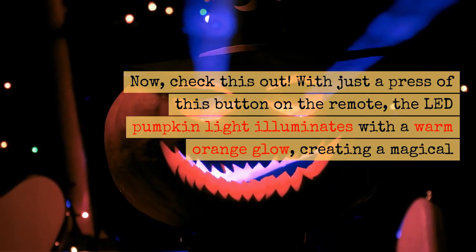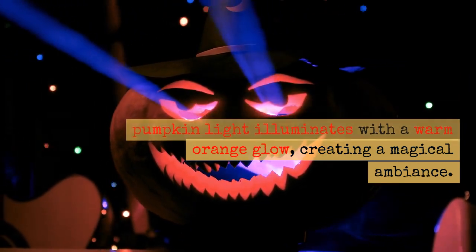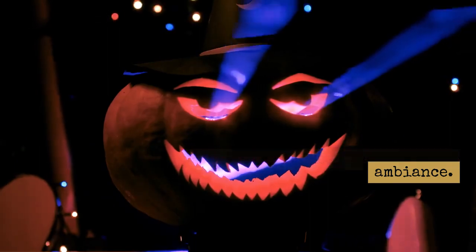Now, check this out. With just a press of this button on the remote, the LED pumpkin light illuminates with a warm orange glow, creating a magical ambiance.